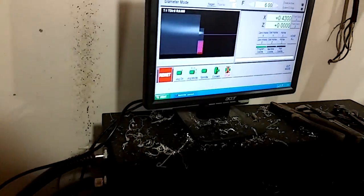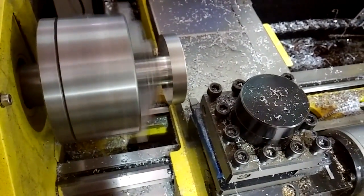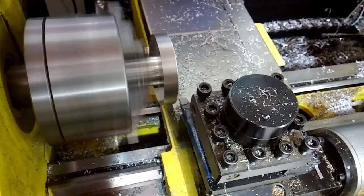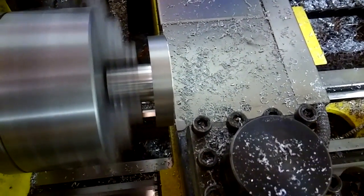First I'm going to go to manual mode. I'm going to turn my spindle on. I'm going to slowly jog the tool over just to touch the face of the part. We've got to touch Z off. X is already set — it doesn't change, the center of the spindle ever.